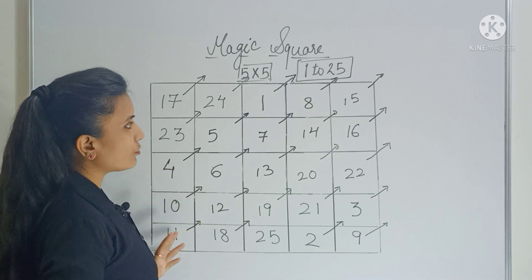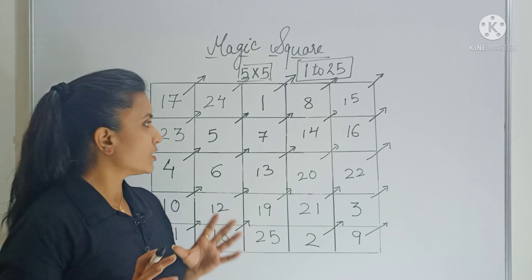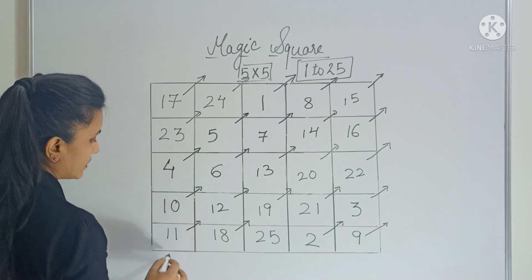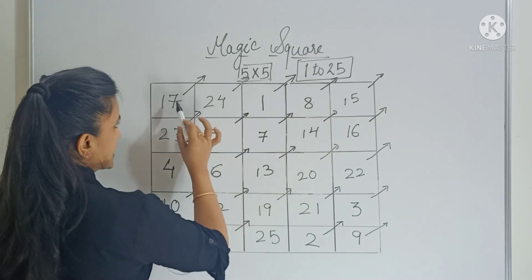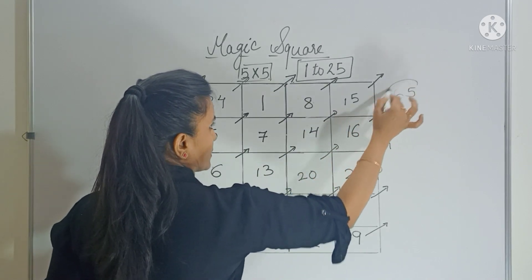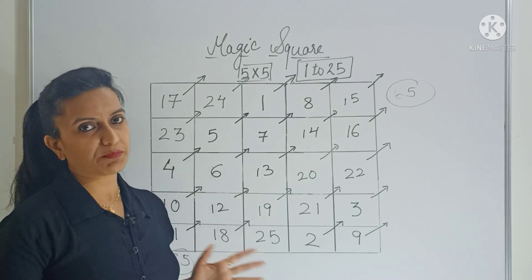You can take any row, any column, any diagonal — every time you will find the same sum. Here: 17 plus 23 plus 4 plus 10 plus 11 gives you 65. Similarly, 17 plus 24 plus 1 plus 8 plus 15 also gives you 65. Even diagonally you will get 65. So this is your 5 by 5 grid magic square.